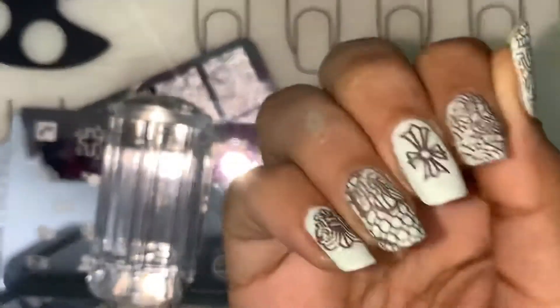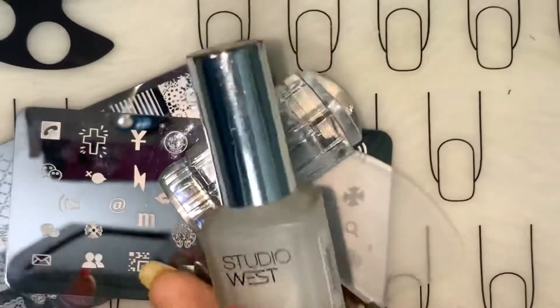I'm back, done with the clean up and applied this Studio West matte top coat.